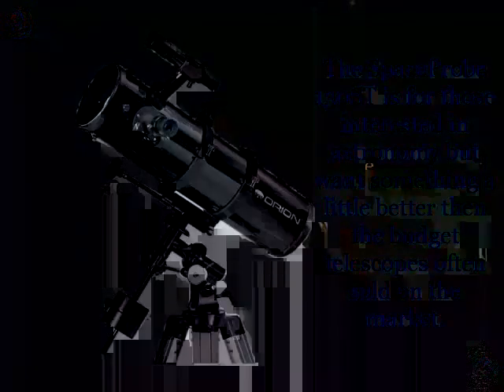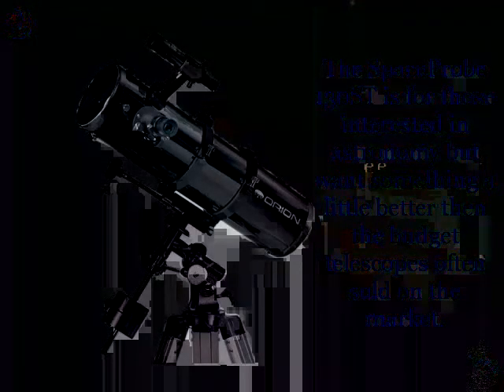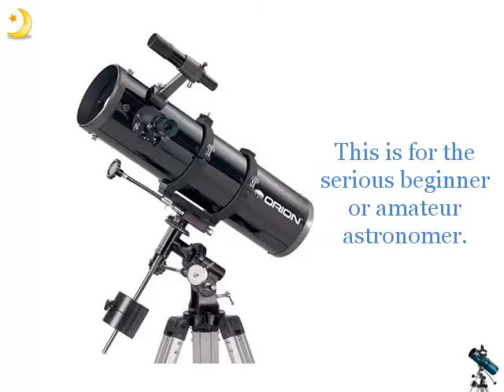The Space Probe 130ST is for those interested in astronomy, but want something a little better than the budget telescopes often sold on the market. This is for the serious beginner or amateur astronomer.